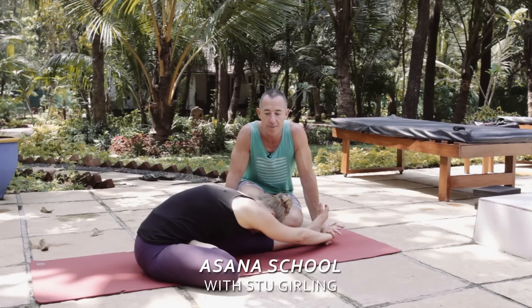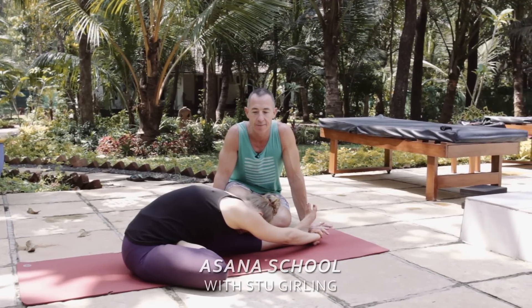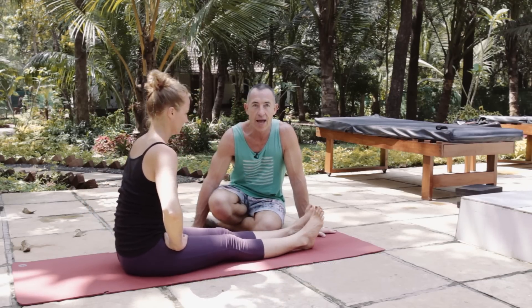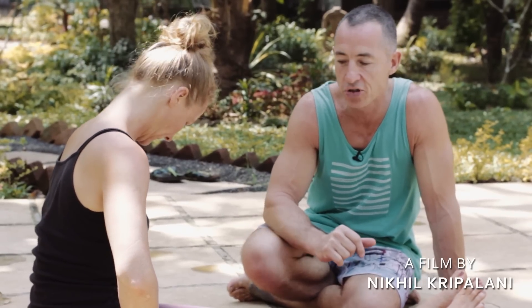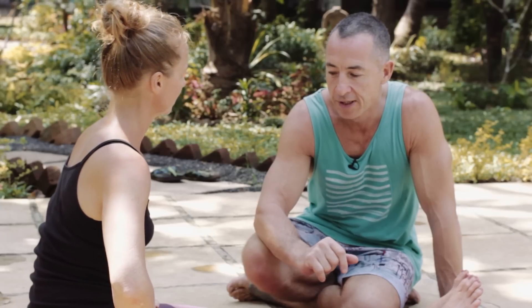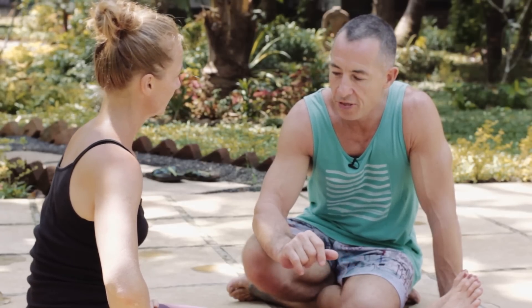Hi, this is Stu for the Purple Valley Asana School and today we're going to be looking at Janu Sirsasana C. Not my favorite posture, which is good for me to talk about because I can get rid of some of the things I don't like about it. We've done A and B up till now, working on some rotation at the hip to prepare us. This posture can be a little bit painful on the toes and can put the knee in a precarious position potentially. So what we want to think about is how we're actually going to get into it.